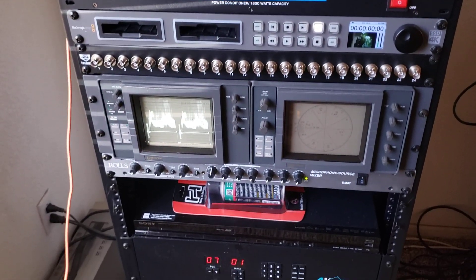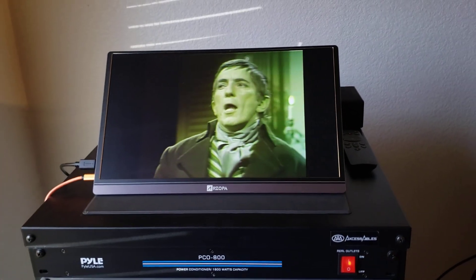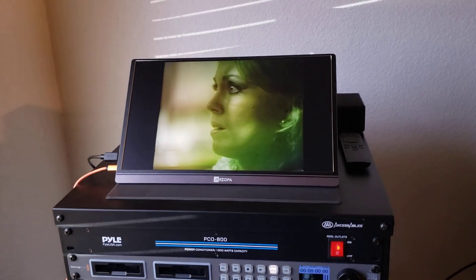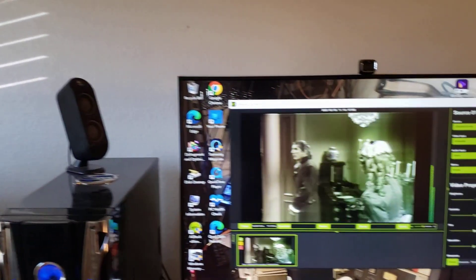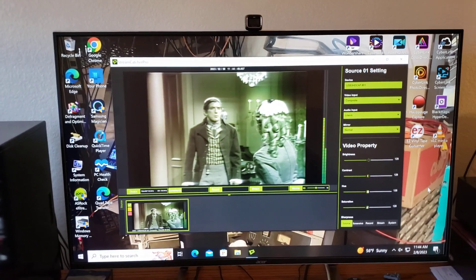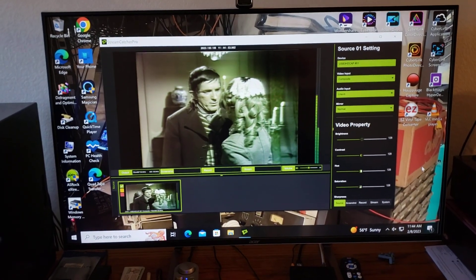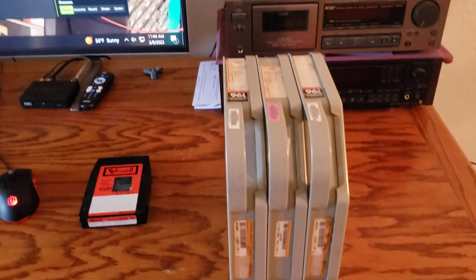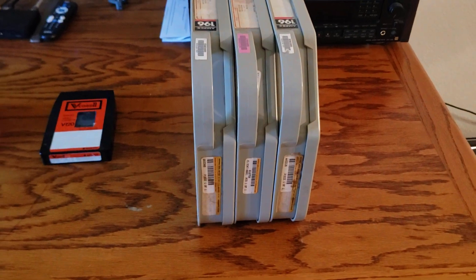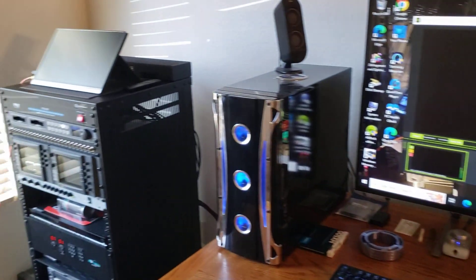So if you're a Dark Shadows fan, you'll appreciate this. This is the coolest thing ever — it's not DVD, it's not VHS, it's not a standard videotape. It's a master broadcast tape of Dark Shadows, the series, in my living room on 1-inch tape format with the cases. Talk about a score — this was a really mind-blowing score.